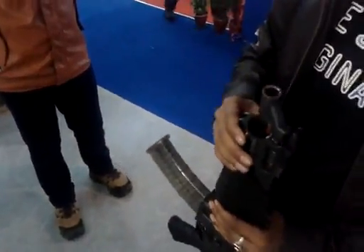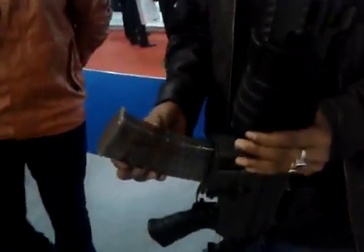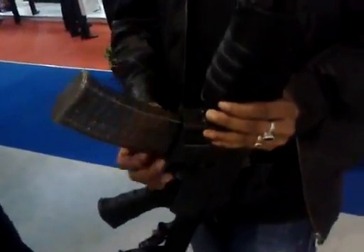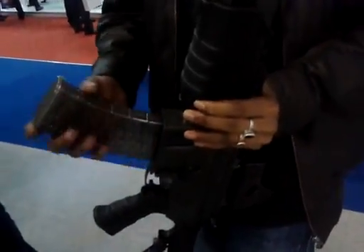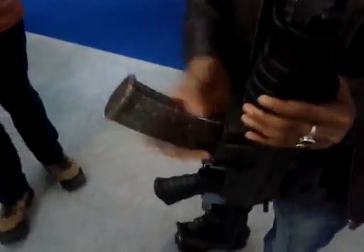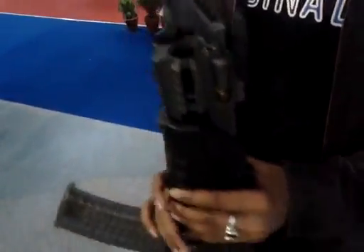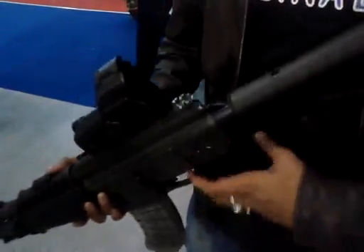Now, we don't have a barrel on this, but what's important about this rifle is that it's a multi-caliber system. You have interchangeable magazines for different calibres: 5.56x45mm NATO and 7.62x39mm. You swap the magazine and the barrel, and you've got a weapon that fires like a Kalashnikov.